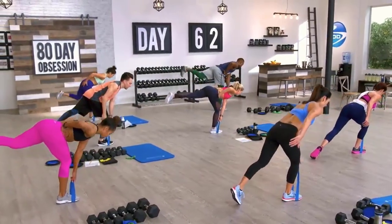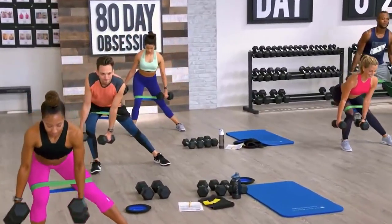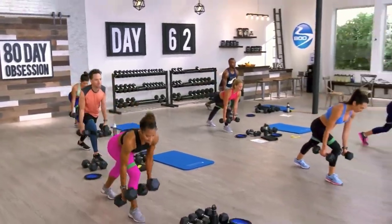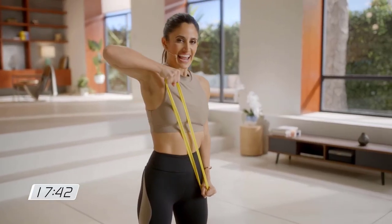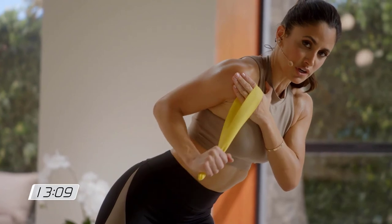My first experience using resistance loops was in 2018 for 80 Day Obsession — wow, did they work. While doing that program, I was introduced to great ways to tone and strengthen my body with these simple bands. I really liked how Jennifer introduced new moves with the bands. And who doesn't love new ways to make your body hurt?